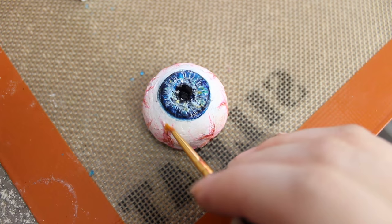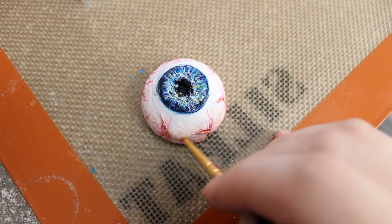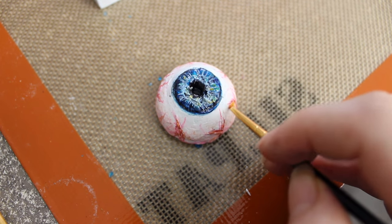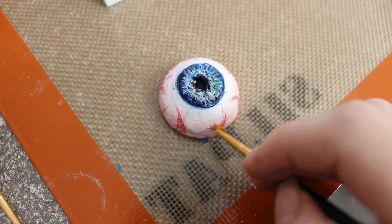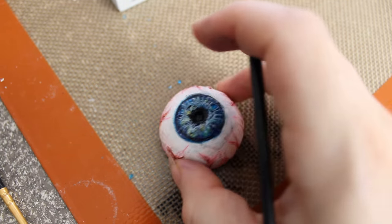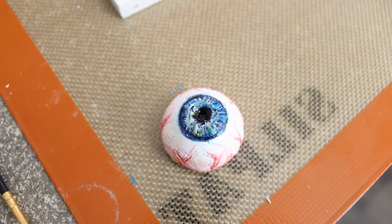This is another option to make an eye with a white isomalt instead of the clear isomalt. Once you have the white sphere, you're going to put the blue isomalt like a pupil and you can paint all the details you want. And the final option is to cover the white eye with a clear isomalt.